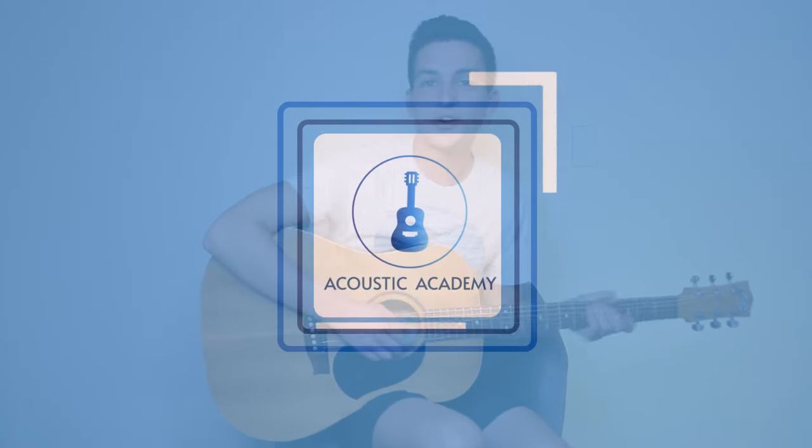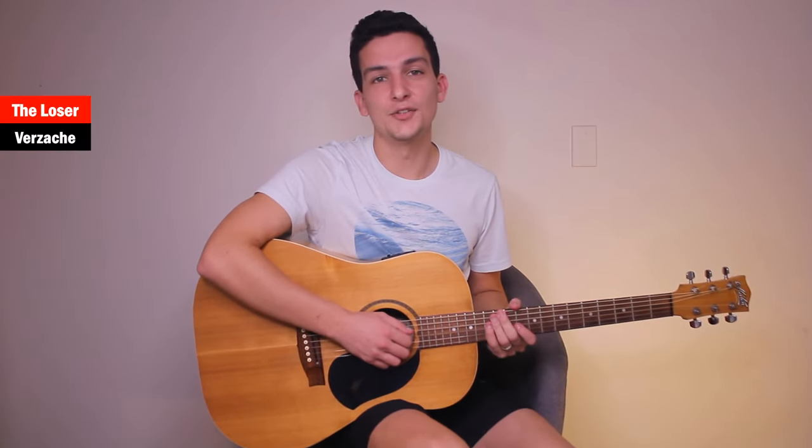Hey guys, welcome to this easy tutorial. Today's song is 'The Loser.' It's only got three chords and a really simple strumming pattern. I know this song was written originally on a ukulele, but let me show you how we can play it on the guitar.